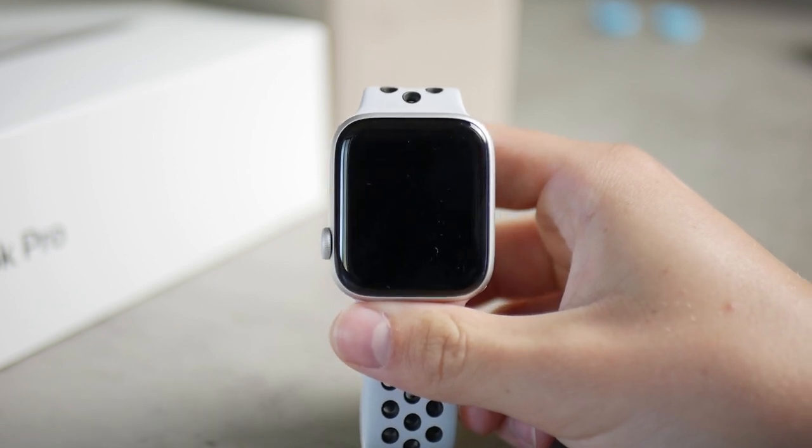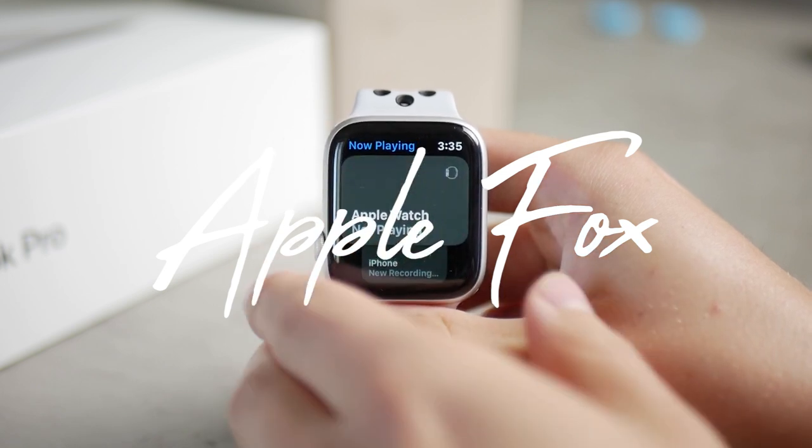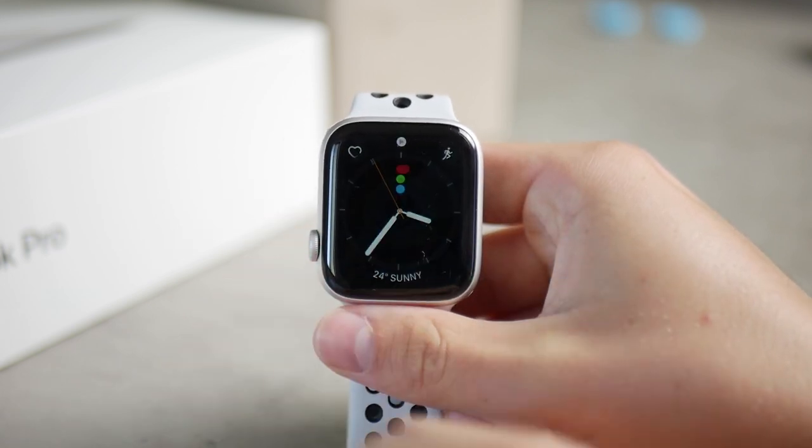So how does Apple Watch eject water, how does it actually work? Some people say it's just a gimmick, some people love it and I think it really works.